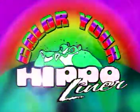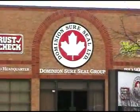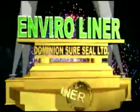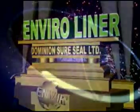Now we bring you the ultimate spray-in liner, currently being used at the OEM and available to body shops without the need for expensive equipment. Dominion SureSeal introduces their new EnviroLiner, the world's first environmentally friendly spray-in liner and multi-purpose coating.